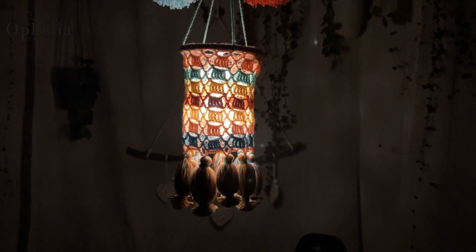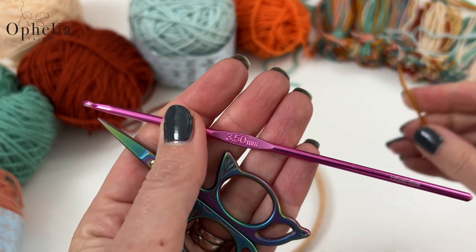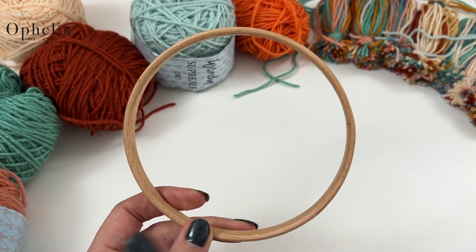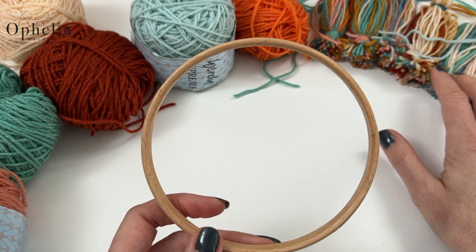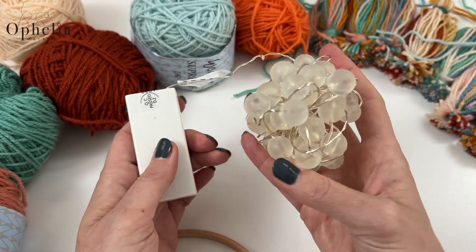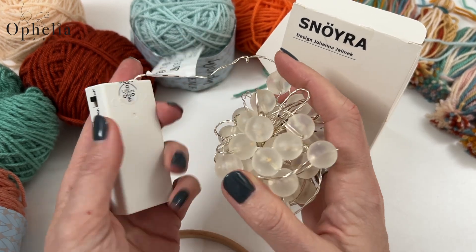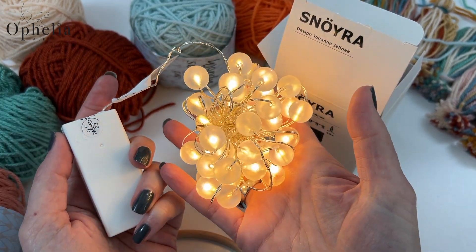Let me show you what you need for this. You will need scissors, your hook that you usually use for your yarn, and a darning needle. I am also using a wooden hoop — this one is about five inches or 13 centimeters; the one I used in my original lantern was six inches or 15 centimeters. You'll also need some pom-poms from the previous video, and for the lights I'm using these battery-powered lights from Ikea. Any little lights like this would work.